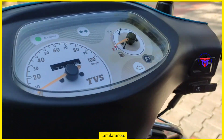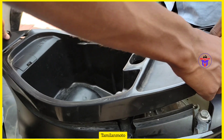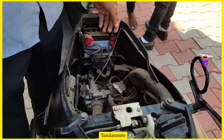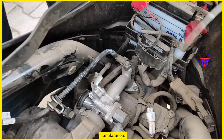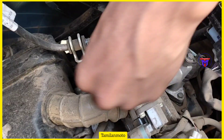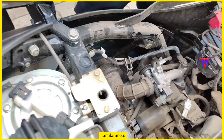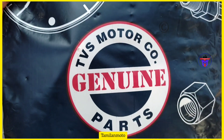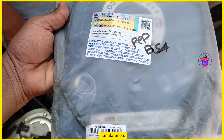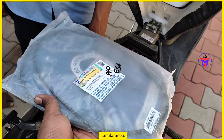The throttle cable needs to be changed. When you have to replace the throttle cable, we have to remove the old cable. The spare part cost is around 200. This is a BS4 model, but the BS6 version has the same cable, so the same cable works for both.